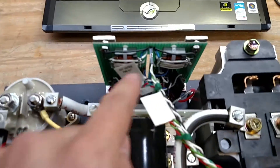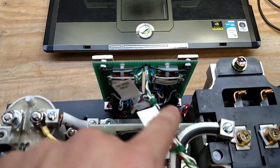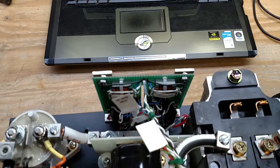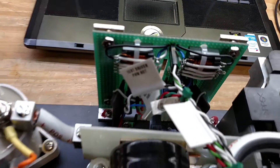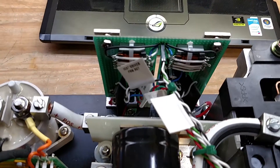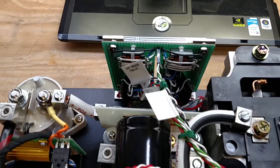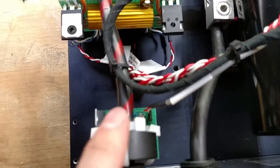Over on the gate driver, we've got power coming in. We've got the PWM going to each of the — this is the top and this is the bottom driver, and they're conveniently labeled if the camera would focus. The saturation detect circuits are all hooked up as well, and then there's this nice little umbilical. Oh, and I forgot — the current sense is now wired up too.